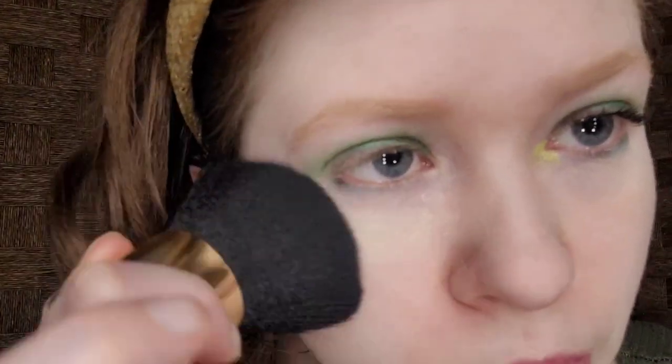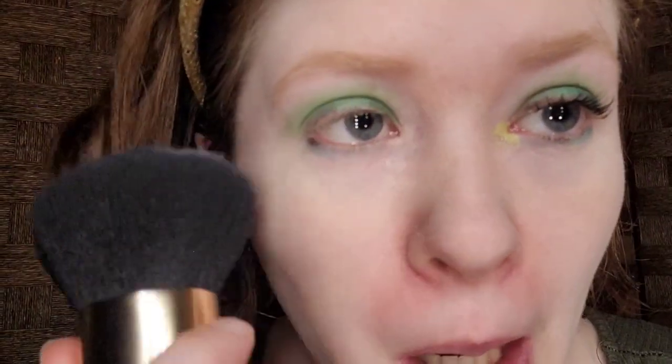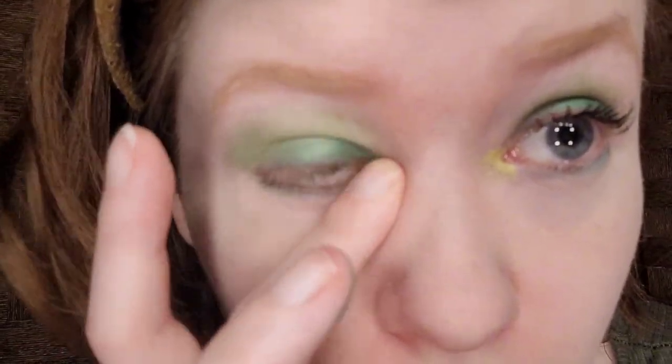Before I forget, I'm going to sweep away the fallout using a kabuki brush that my boyfriend Nathan gave me for Christmas last year, without disturbing the eye makeup. I don't know if my concealer might crease on me. For the inner corner, I'm taking Clipso, which is the lime green, to add a pop of brightness to the eyes.